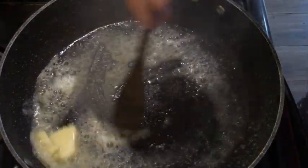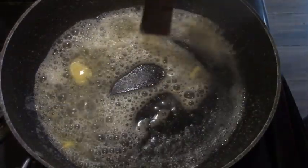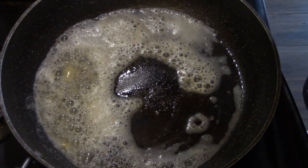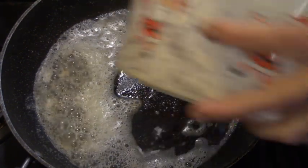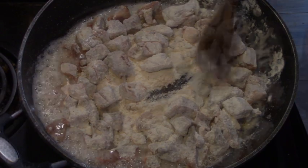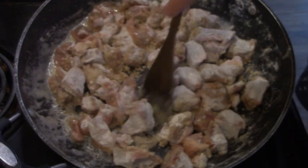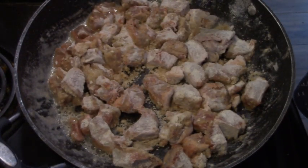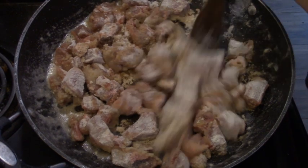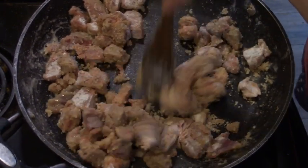In our skillet we have a bit of sunflower oil and some butter. Here goes our dredge beef into that. We're just going to brown this all up — we want to soak up the oil and the butter and brown up our meat.